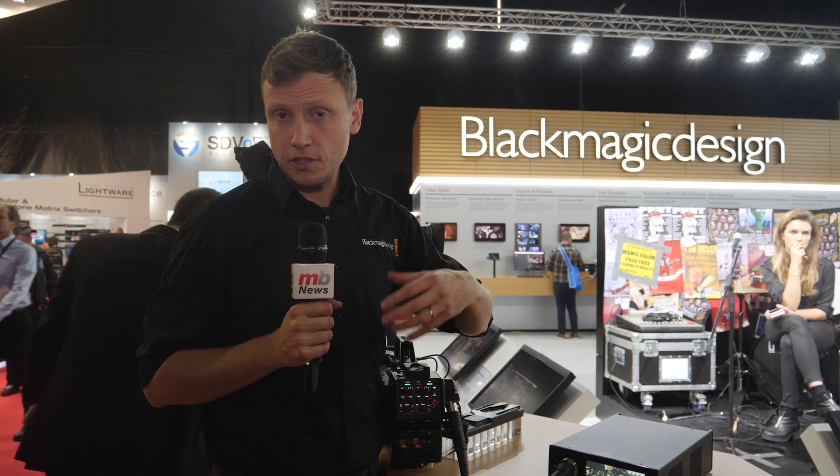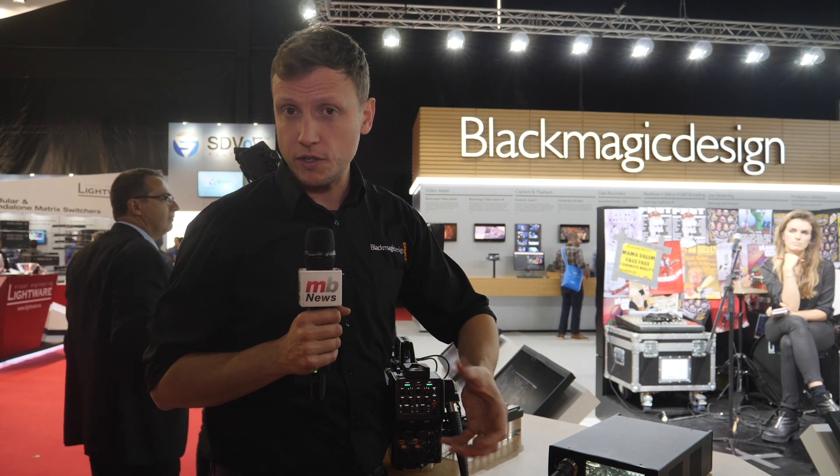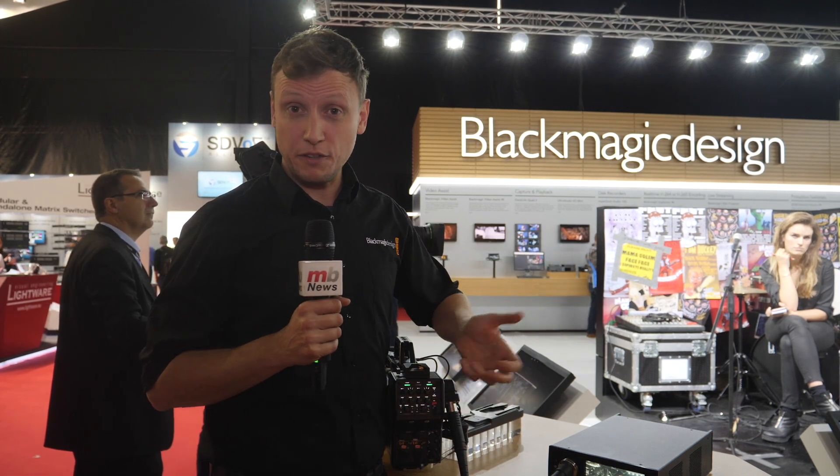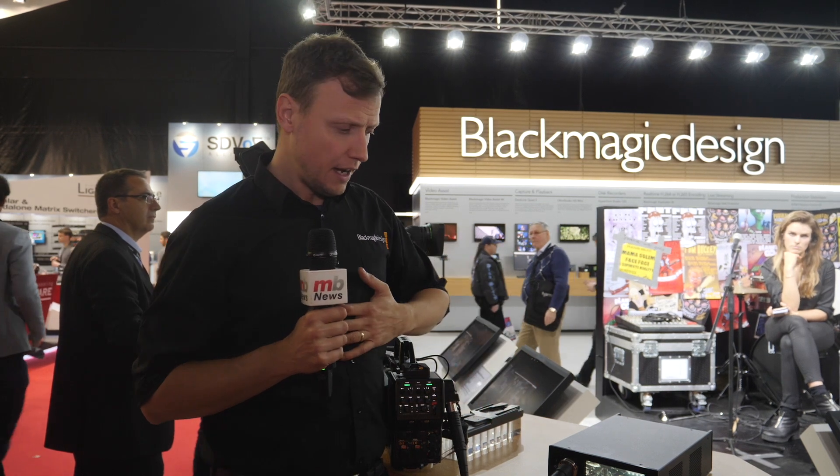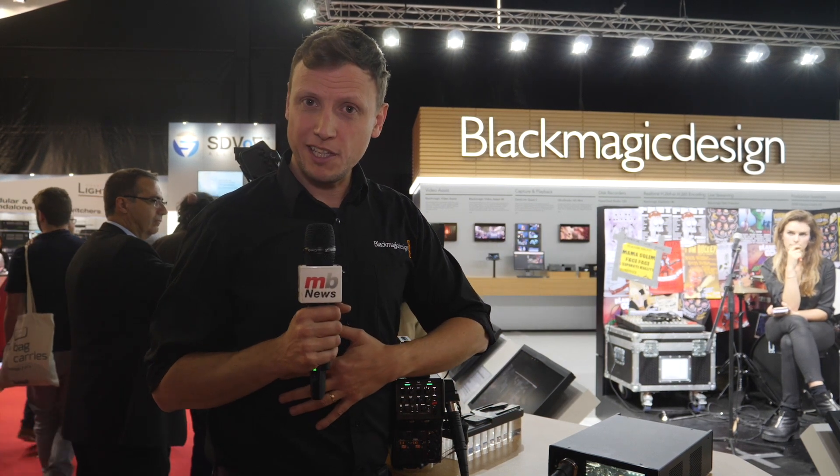There's also information on there about how the camera functions and how the camera works. We're going to be at ISE for the next few days, and we're also going to be doing a tour around Europe with these products over the next few months. Any questions, please feel free to come and see us.